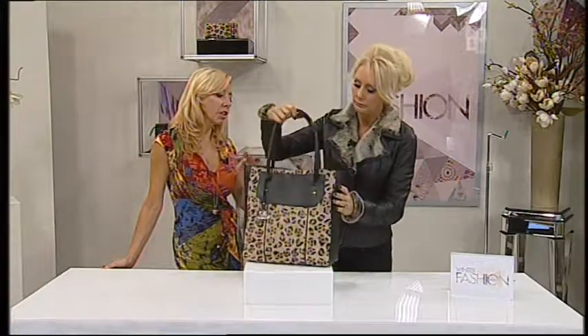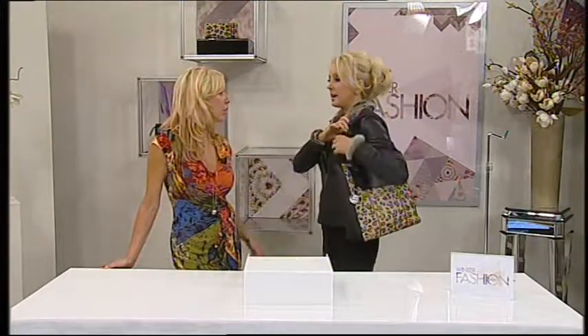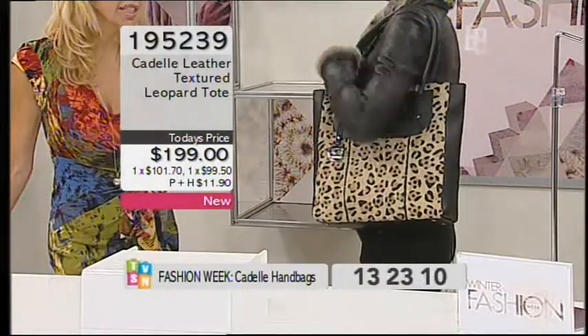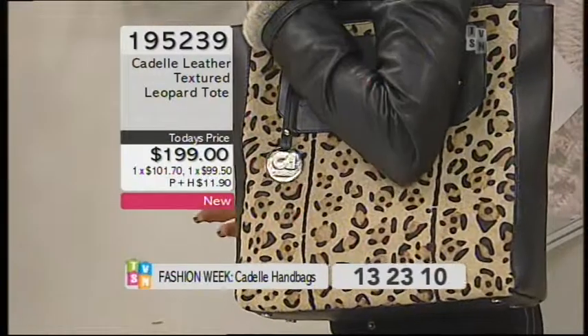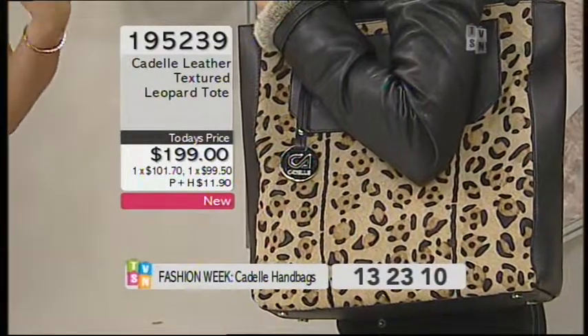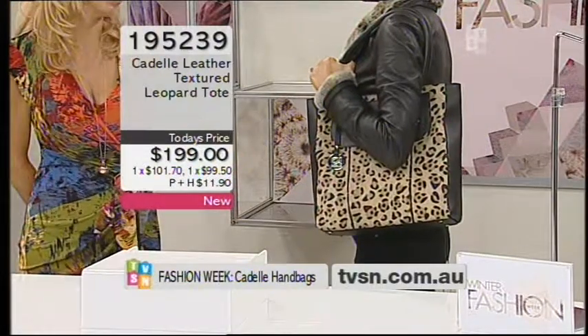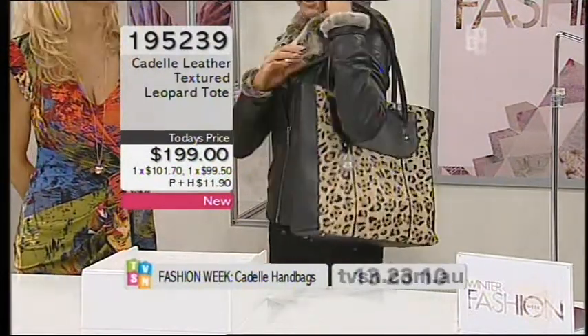A lot of taller ladies actually buy this bag too — your size is absolutely no problem. Bigger build ladies like it as well because it has a good amount of room for their arms; you can easily wear it over the shoulder. And I love that it's easy access — you just dive straight in on this one.